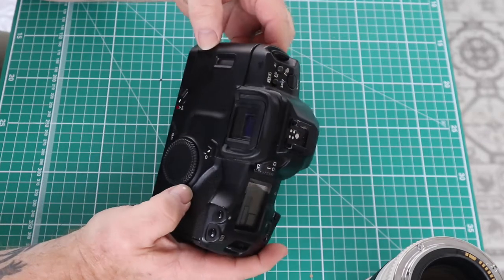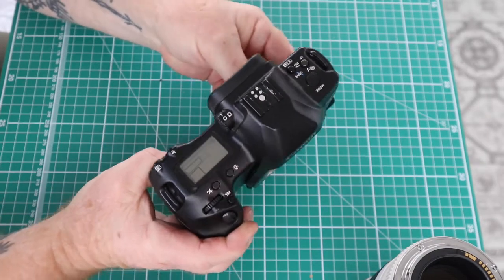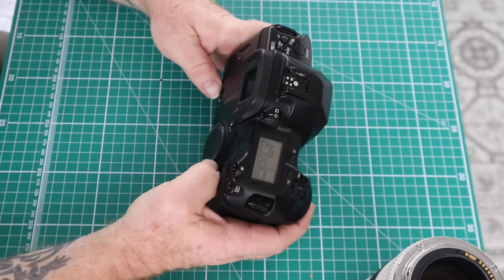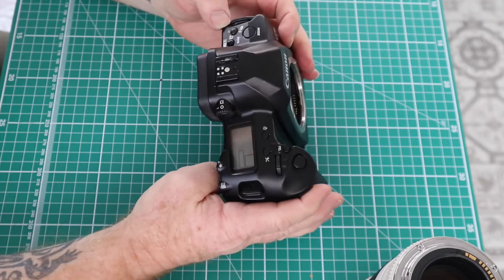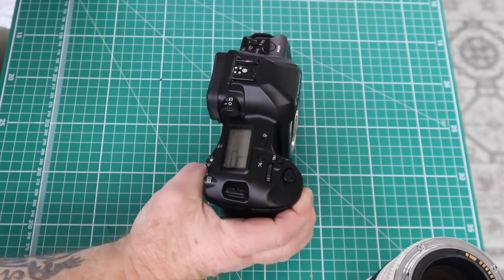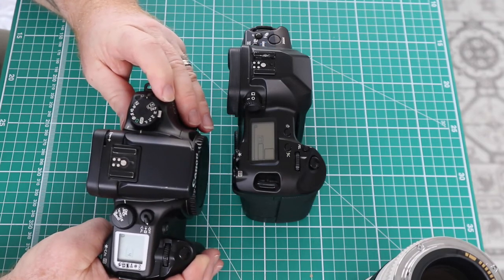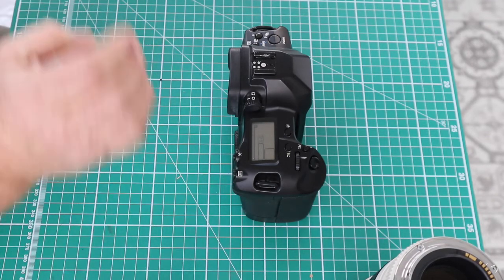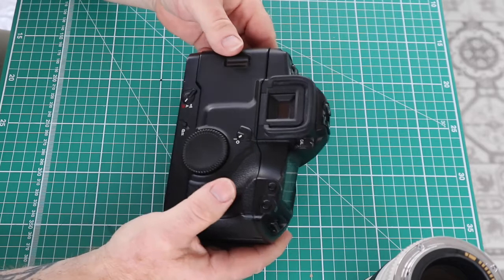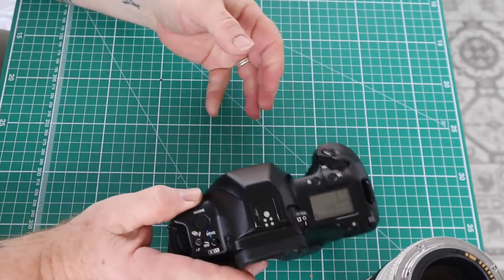The EOS 3 — the one I use most often — also has a film in it so I can't show the inside. It's a significant camera in that it has a lot of autofocus points which you can choose, similar to a digital camera, with a lot of functionality. Instead of a mode dial like the EOS 30, it has a mode button which you scroll through to choose the mode you want. That brings us to the end of this camera review.